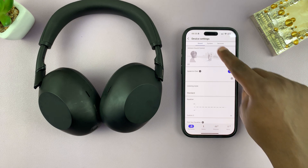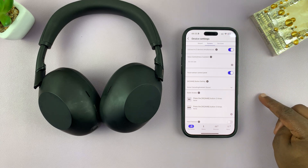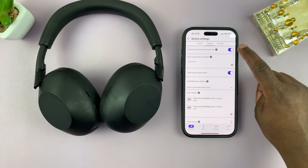Under device settings, tap on System at the top. You should see the option 'Connect to two devices simultaneously.' If this is off, you need to turn it on.